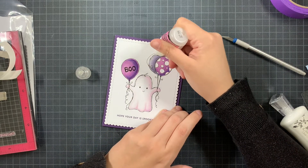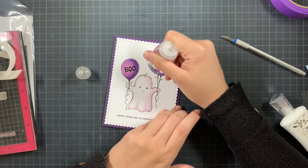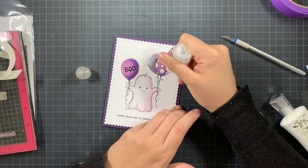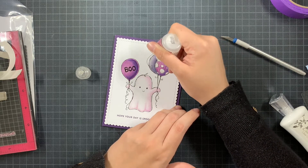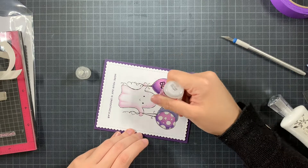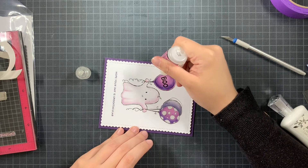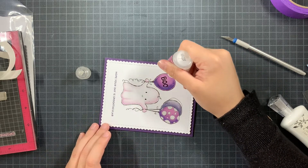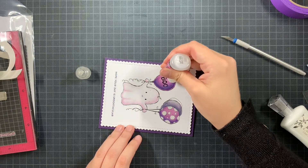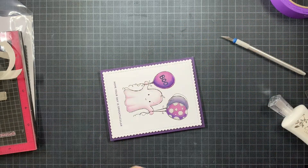I'm finishing my card using some glossy accents all over the balloons. I love adding glossy accents on balloons — I think it really adds something and gives that rounded look again. Just taking my time filling everything up. My glossy accent is sort of running out, but no issues, I have some spare ones. Going first around the edges to help me not go outside of them, and then filling up the balloon. It's really getting empty.